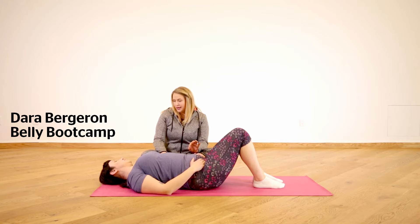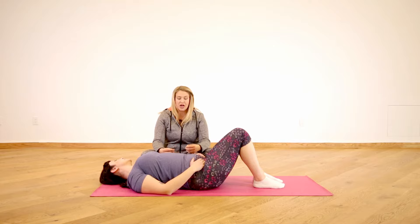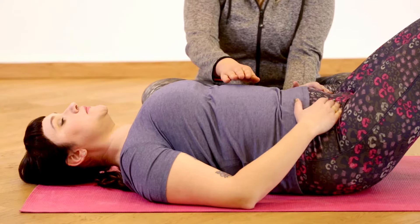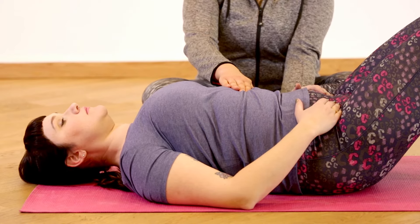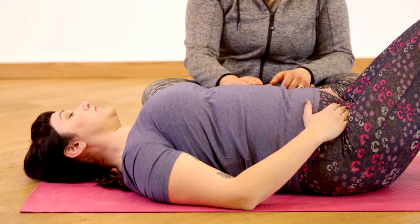Let's try a heel slide to make you work your core a little bit more while still practicing that pelvic floor contraction. We're going to find our neutral spine — wiggle around again, flatten to find the posterior tilt, arch to find the front tilt, and then wiggle and find the neutral pelvis, okay?